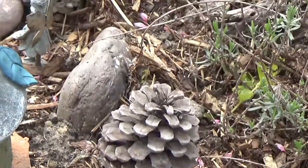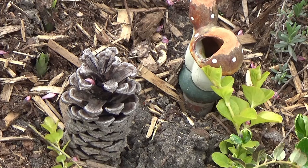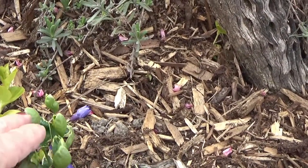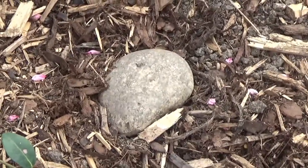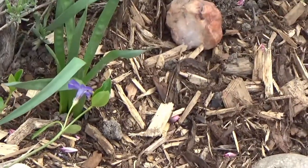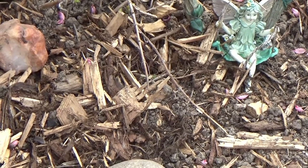At the edge here we have creeping Julie and this is periwinkle, and you can see they have little purple flowers — which is what I was talking about. And in the back, like I said, I have onions and garlic in here. It's a little sunny out here, which makes it hard to film. The rosemary is just starting to come back — it's going to be in full bloom later on.